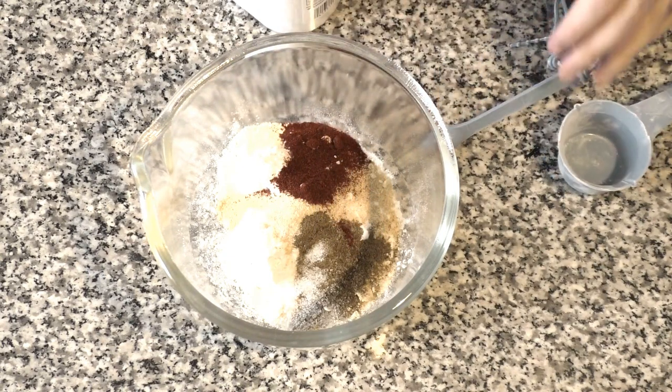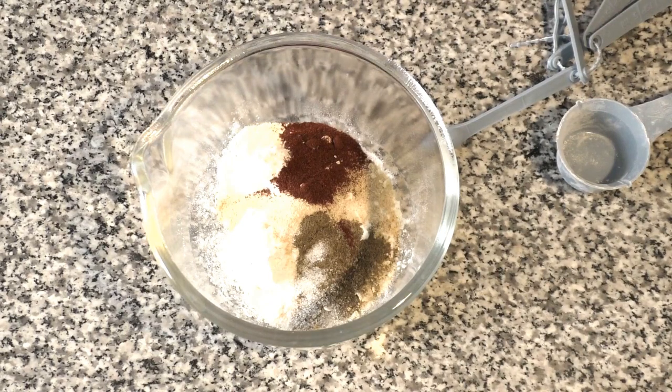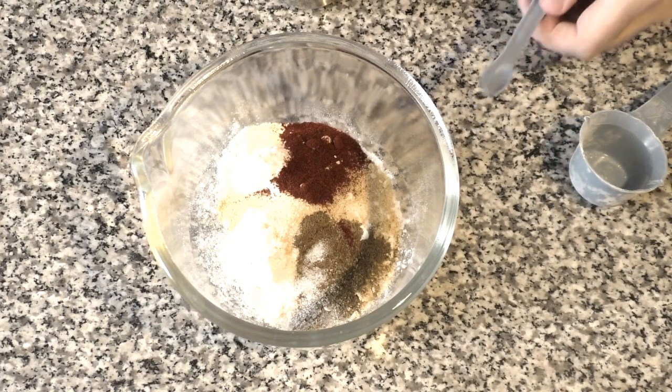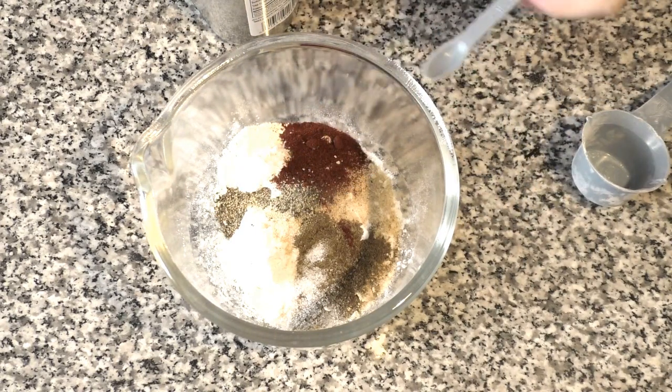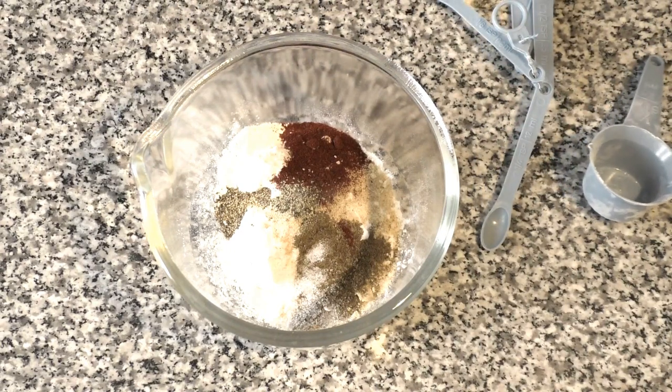One teaspoon of paprika. Next is a quarter teaspoon of sea salt — any salt will do really, but sea salt is one of the healthiest. And lastly, one quarter teaspoon of ground pepper. That's it for our dry ingredients. I have my oven preheating right now to 450 — you want to get the oven nice and hot for this one. It helps dry out the cauliflower and make that batter extra crispy.